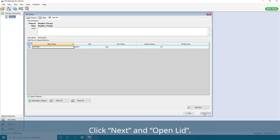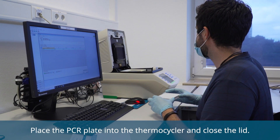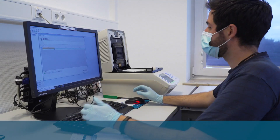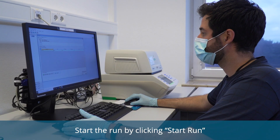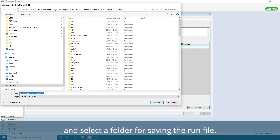Click Next and Open Lid. Place the PCR plate into the thermocycler and close the lid. Click Close Lid and wait until the lid is fully closed. Start the run by clicking Start Run and select a folder for saving the run file.